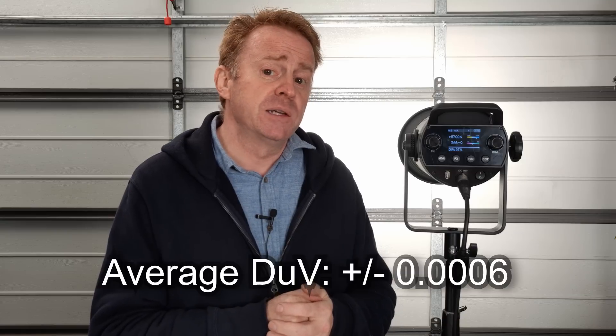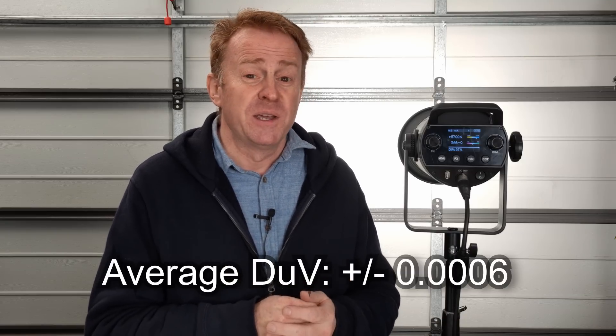The first pro for me is the price point, especially when you consider this is a fully integrated RGBWW light engine. What I mean is: if you're using it in CCT mode it uses all of its light emitters to vector into an accurate white point. Across its entire Kelvin range — 2800K all the way up to 6500K — it is typically out by only 0.0006 delta UV on average. Whatever Kelvin you dial in, you're going to get an extremely accurate white point — the sort you'd get from a light costing $3,000 to $5,000.